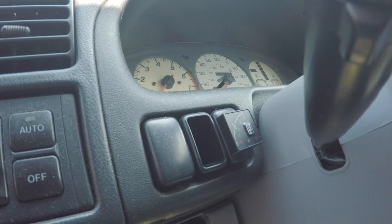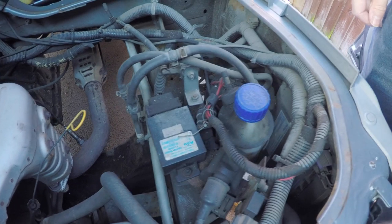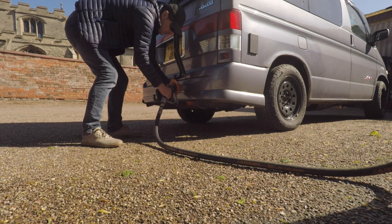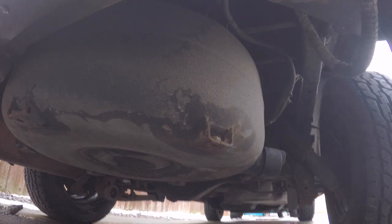Number three is LPG. My van runs on petrol and LPG — if you've not seen my earlier video on it — and this enables me to save 50% on fuel, and it's a lot cleaner emissions. It's getting a bit more tricky to find LPG, but it's a fantastic system and I can't fault saving money when you're filling up the van.